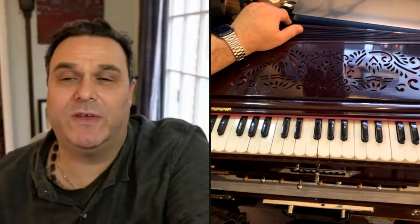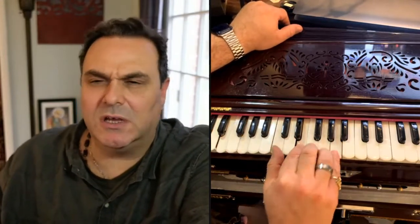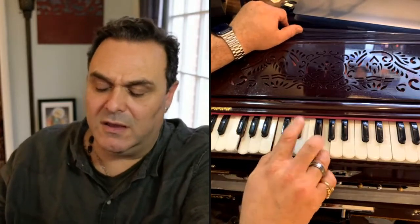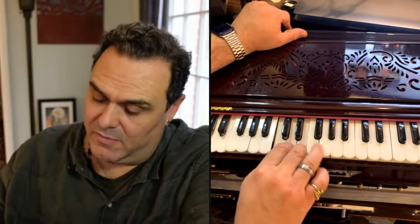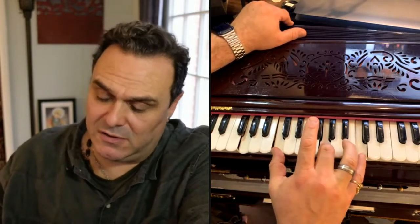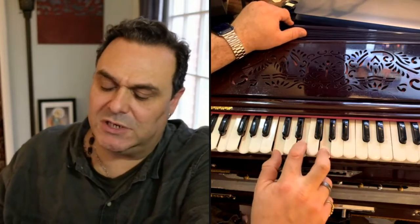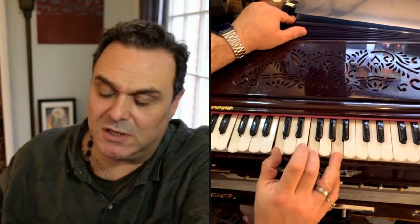Now, to quickly just show you so that it's all in one video in case you want it — part two starts up here. Then the same, then the same. Maybe I can find a fuller chord. I kind of like it better with just those two notes. Krishna, Krishna Krishna.